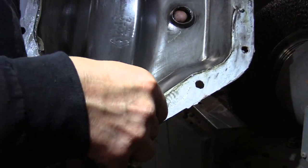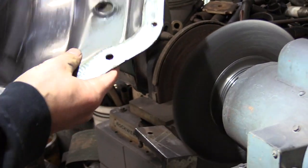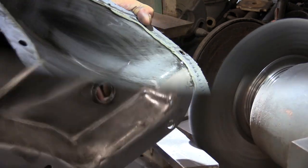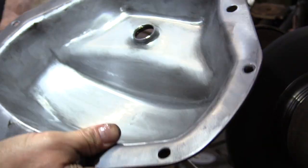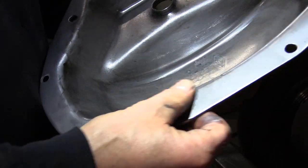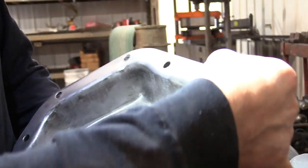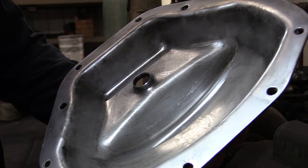We've got to clean off all the silicone that was put on from the factory. I'm going to use a motorized wire brush to do that. When done, we'll finish cleaning it all up, get all the dirt off, clean any silicone out of the bolt holes, and then clean up the housing so we'll be ready to put it back together.